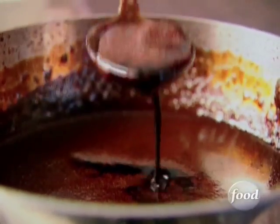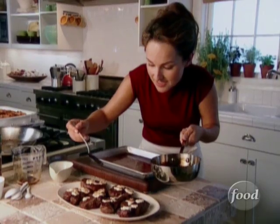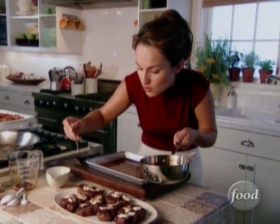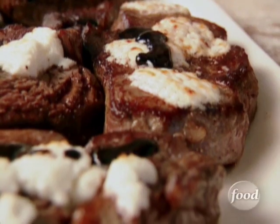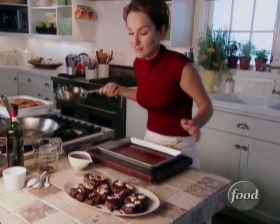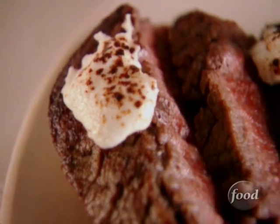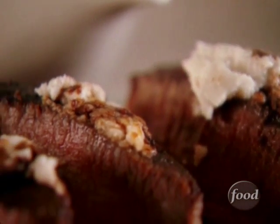Now for the syrup — I've reduced it, and I'm just gonna drizzle a little bit over the steaks. Look how good that looks. It's gonna be sweet and perfect. My friends are gonna love this. Filet mignon with balsamic syrup and goat cheese is a meat lover's dream.